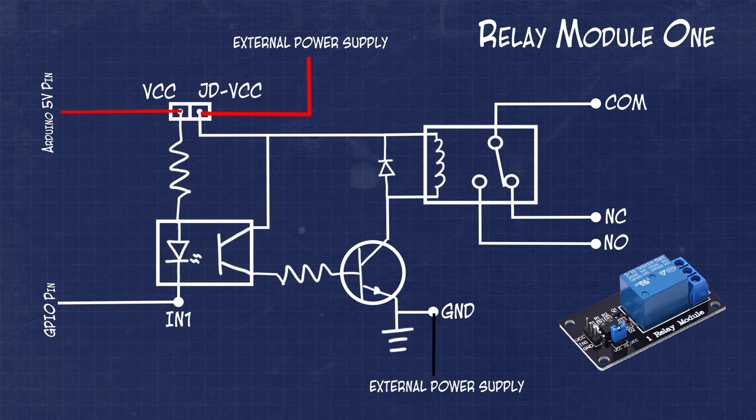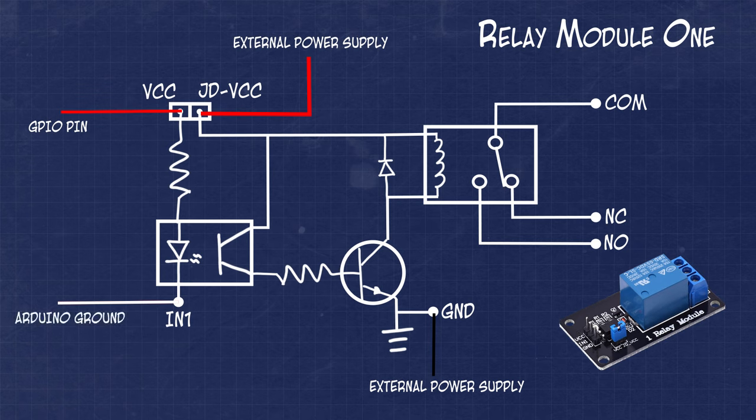You might be thinking: this is all great, but I don't want to turn on the relay when the GPIO pin is low — I want to turn the relay on when the pin is high. We can accomplish this by changing up some of the control input connections. Instead of connecting VCC to the 5V rail, we can connect it to our GPIO pin, and then connect the ground pin of the microcontroller to the IN1 pin on the relay module. Now when the GPIO pin goes high, it will activate the optocoupler, turning on the relay. A word of caution here though: if we're using the GPIO pin to drive the VCC input pin of the relay module, do not connect the jumper between VCC and JDVCC. If you did connect this jumper, the GPIO pin would be the voltage source for the relay, which requires an average of 70mA to operate. This will almost always be greater than what a GPIO pin is rated to provide.